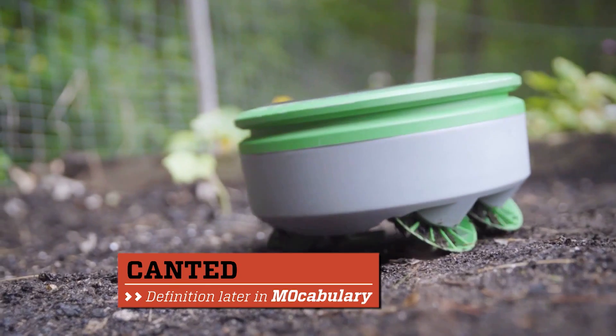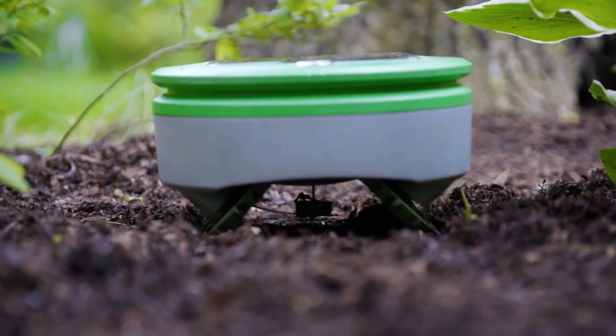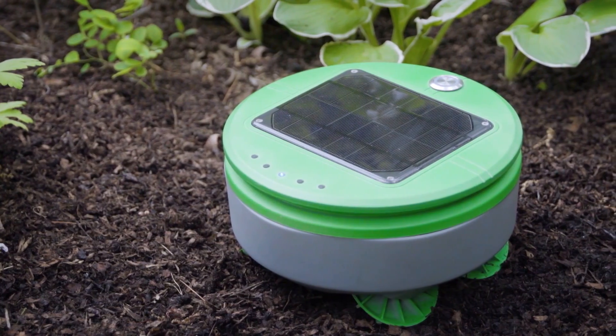Most wheels on vehicles are straight up and down, but the Turtle's wheels are canted out to the side. That was a result of a lot of experiments in the garden to figure out the best way to make a small robot that can still get over all the humps and bumps and problems that you have in the garden. Cleaning up your garden one weed at a time.